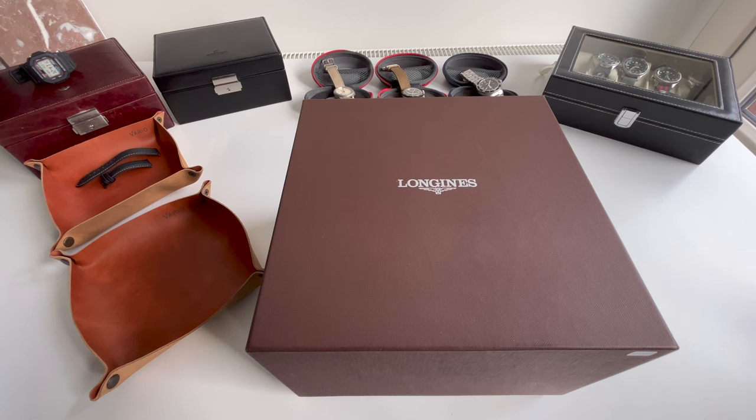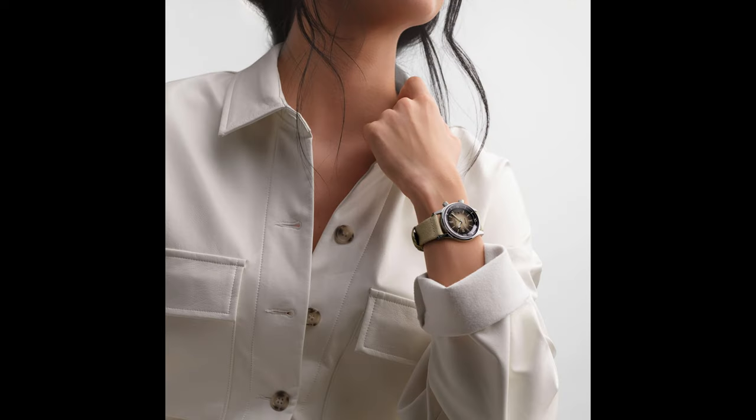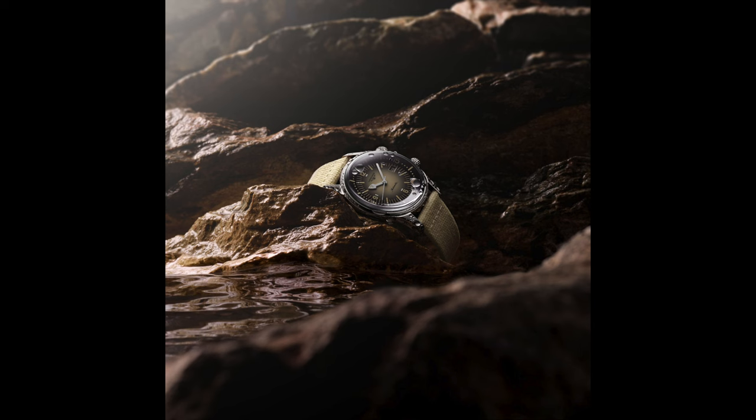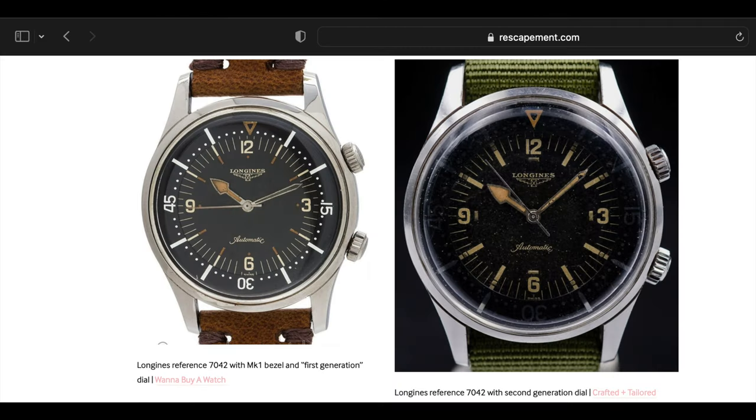Welcome back to the channel Gadgets for Gentlemen. In today's video I'm going to give you a quick look at a fantastic dive watch by Longines. This watch has been launched recently, so I had the opportunity to have a quick look at the Longines Legend Diver watch, which is a reinterpretation of a 1960s dive watch.